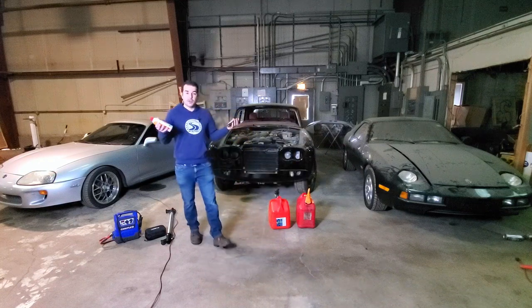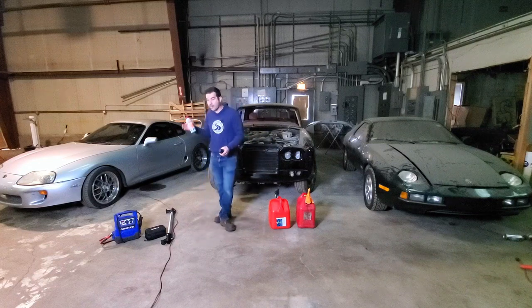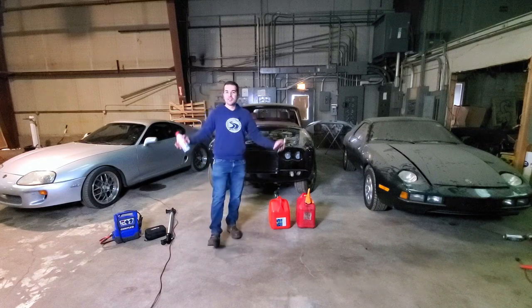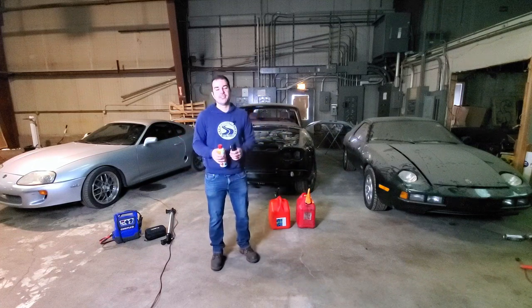we're going to be using pretty basic tools here - starting fluid, some good lighting. I brought some fuel and, of course, a couple of jump packs. And we're going to see what happens. We're going to see what we can get started. Maybe take one of these out for a ride. I have no idea what's going to happen.